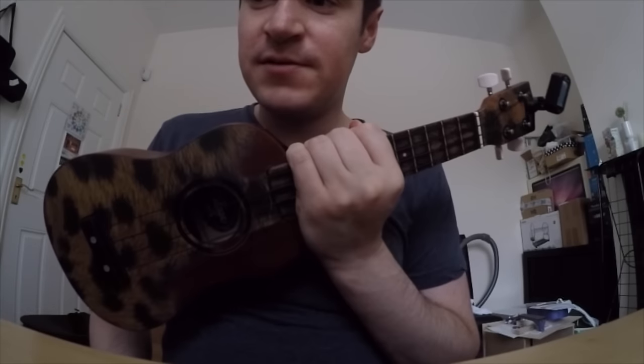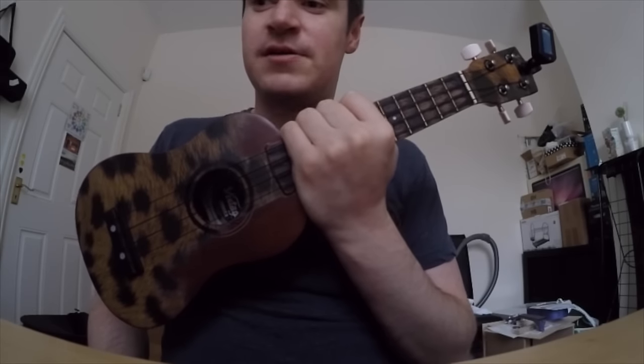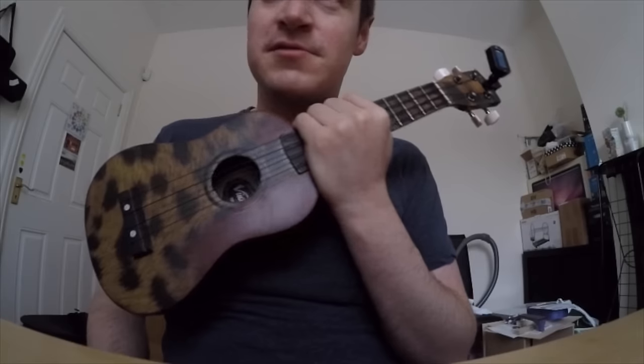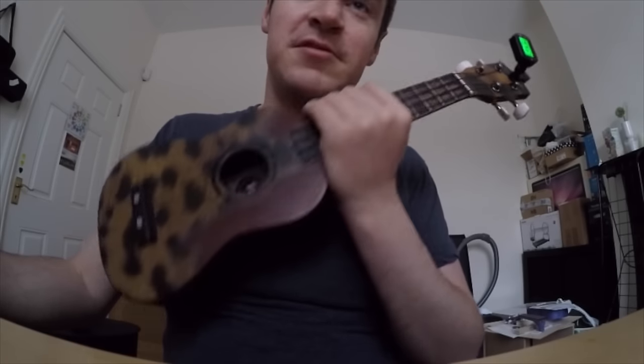First things first, you've got to tune this. This is a soprano ukulele. 98% of people start off on a soprano. They're usually the really cheap ones, so they don't stay in tune particularly well, they don't play particularly well, but they do the job for when you're a beginner. You can get them for about 30 quid.